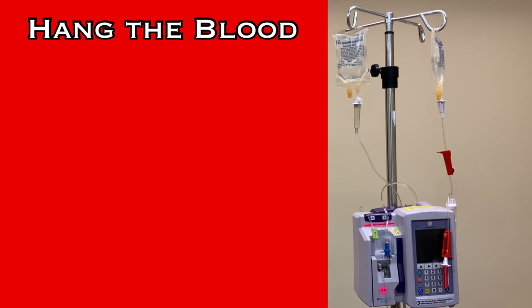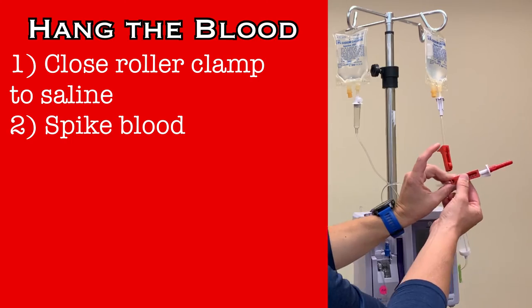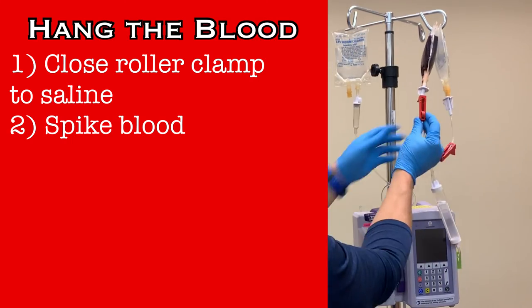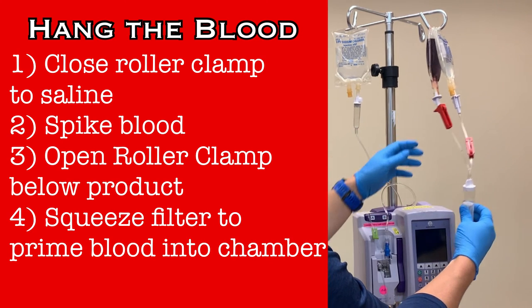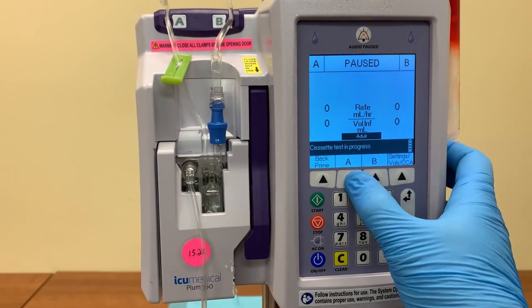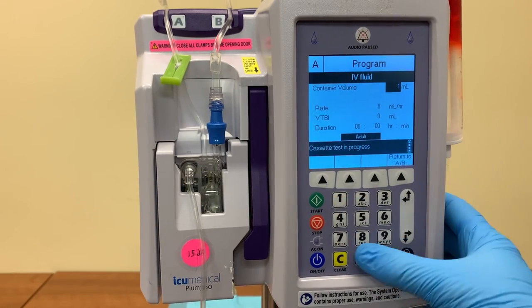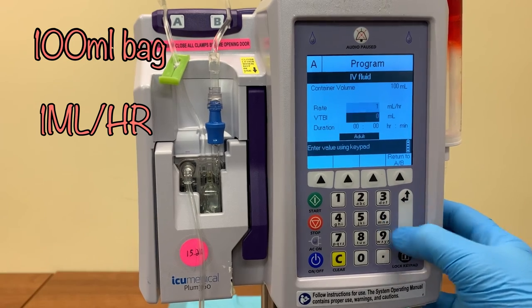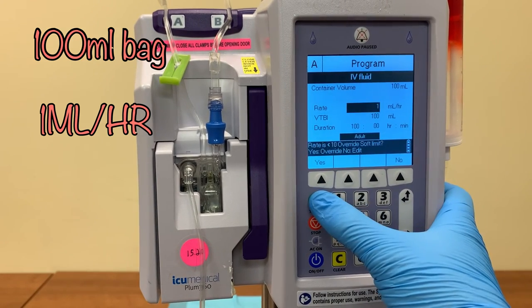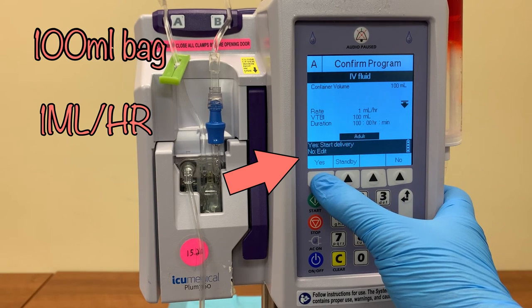Now hang the blood. Close the roller clamp leading to the saline and use the remaining spike to access the blood product. Open the roller clamp below the product bag and squeeze the filter chamber to prime some product into the chamber. Program the infusion pump using the drug library. The priming line should be programmed with IV fluids to the volume of the normal saline bag that is hanging, and set the rate on this to only 1 milliliter per hour, which will require you to verify an override for a soft program lock.